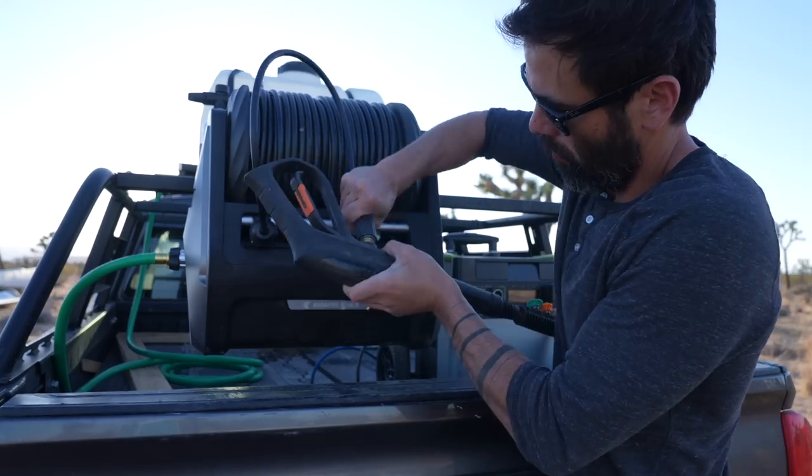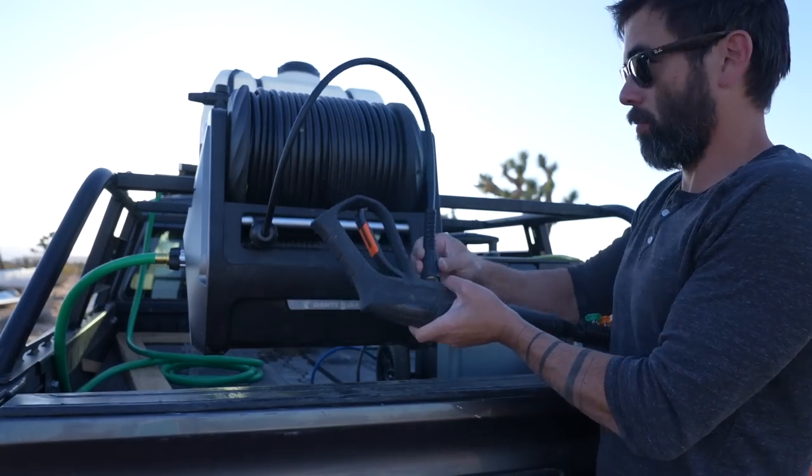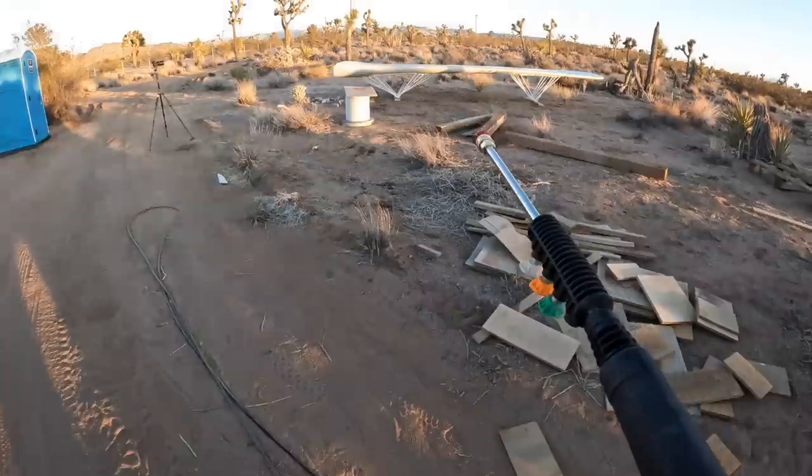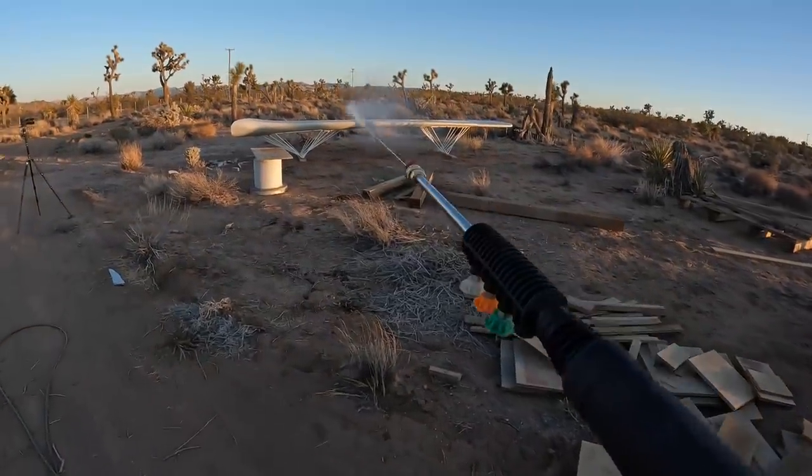This tool has a lot of things that I like. By combining the pressure washer and the hose reel, I'm able to save space but still have a hundred feet of retractable hose.